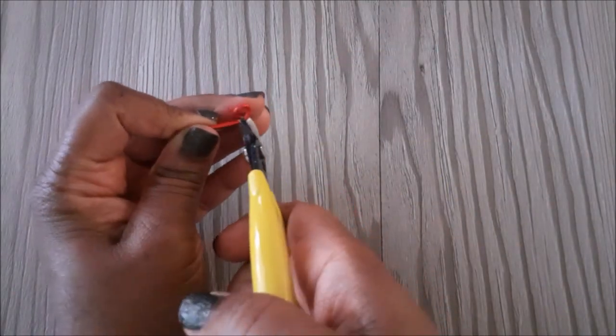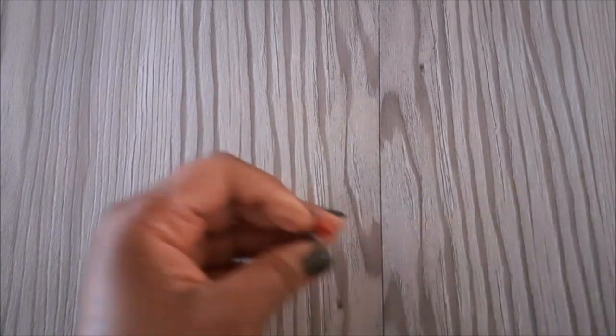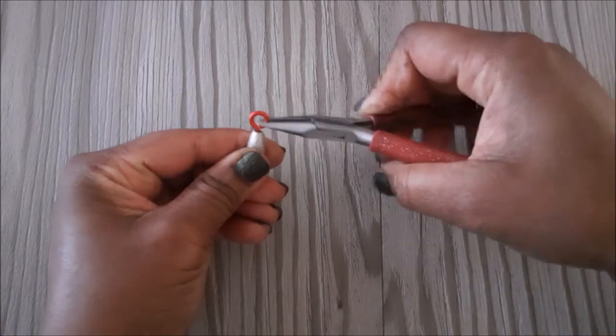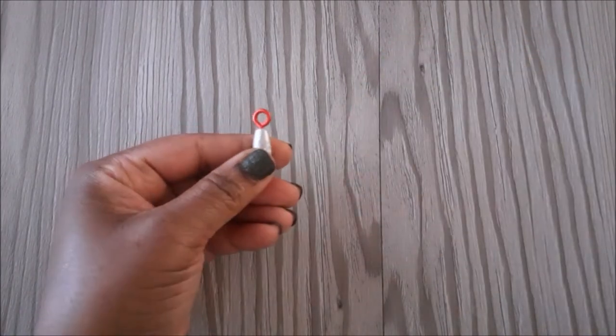We are going to place our flush cutter right next to the loop then cut the excess wire. You will need to make the other one just the same.